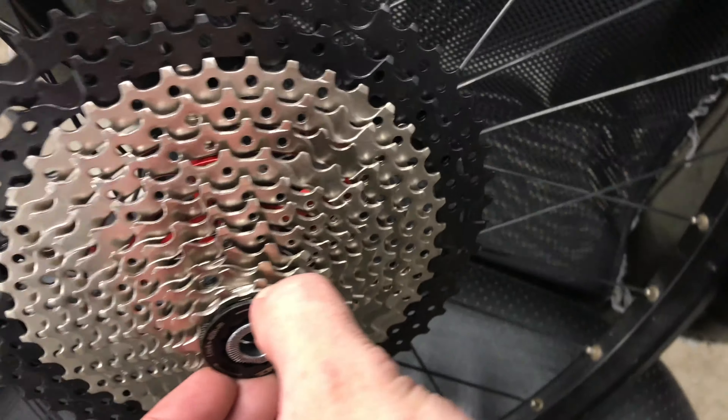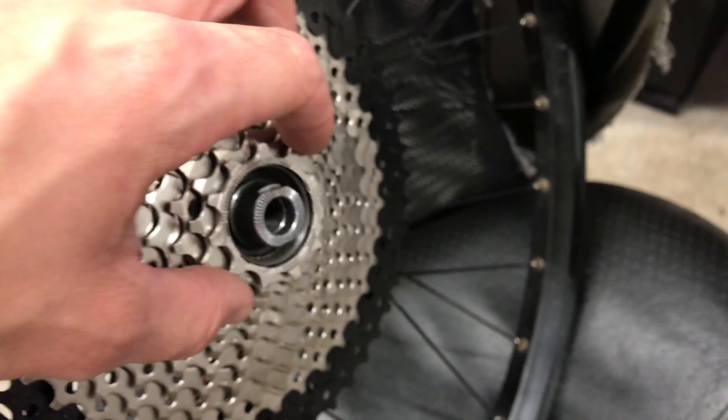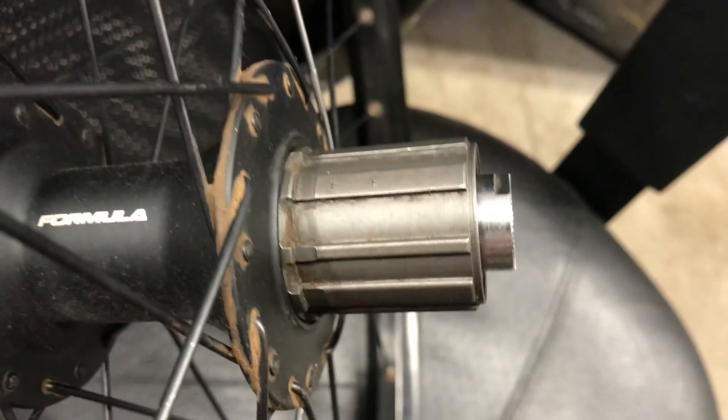Here I have the 12-speed cassette mounted on a freehub meant for 8 to 10 speed — it's compatible with everything, which is crazy, because usually anything 11-speed or newer needs an 11-speed freehub. With an 11-speed freehub you'd have to put a spacer behind the cassette. The way they get away with this is that the three big rings are offset, so the spokes come away from the hub and give it the needed space.